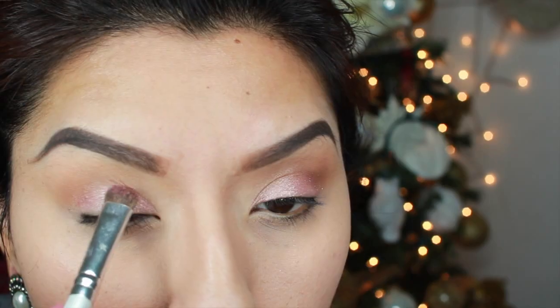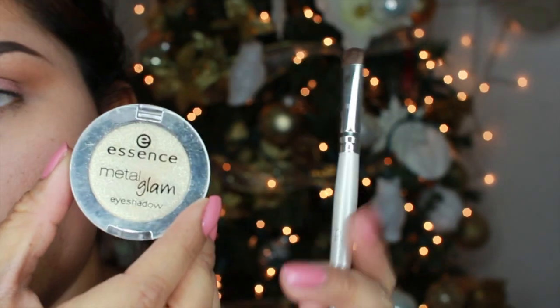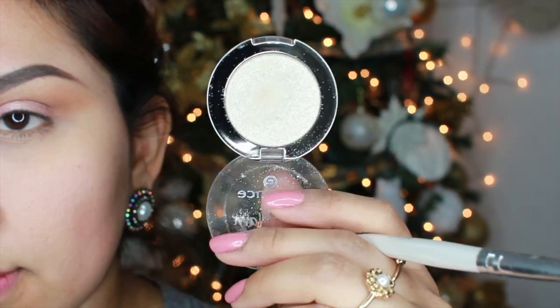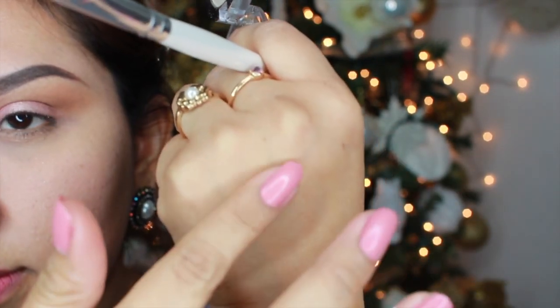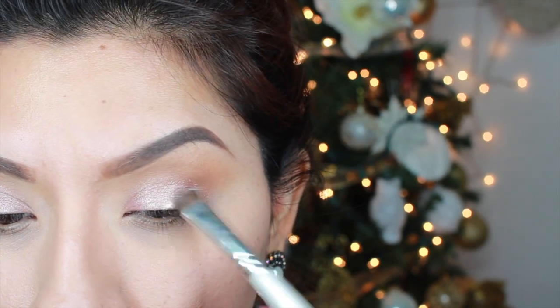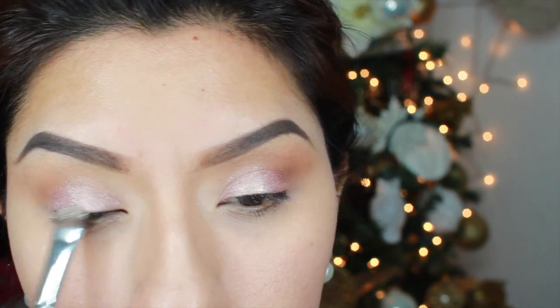Moving on to the next one — it's the same Essence Glitter eyeshadow, but this one is more like a snowy, glittery white eyeshadow. I'm going to place this on the center of my eyelids on top of the previous glittery eyeshadow. This is going to intensify the color and the glitter on your eyes and just make everything more festive and fun.